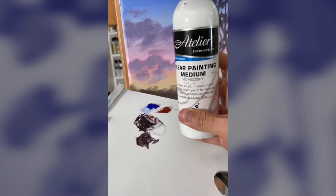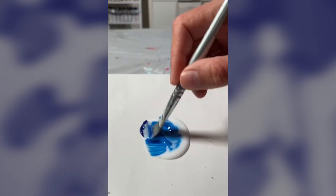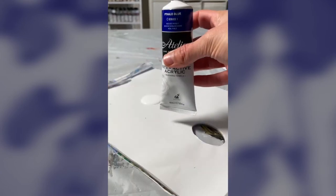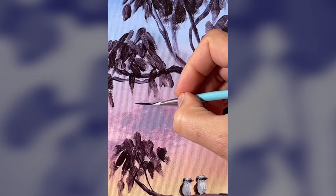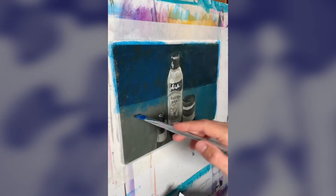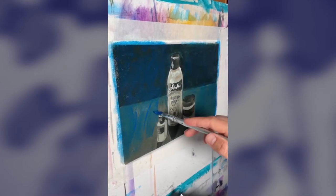Clear Painting Medium revolutionizes your acrylic painting practice by customizing your paint to achieve a variety of techniques. Used with our Atelier Interactive paint, it can allow you to create finer lines and details, increases the coverage, it's fantastic for glazing techniques, and it can provide a longer working time when it's misted with water.